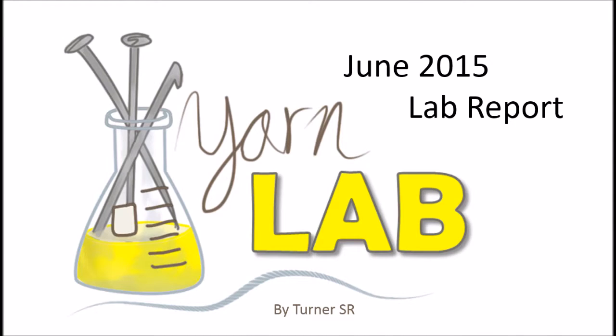Hey guys, I'm Sarah from Yarn Lab Canada and this is your June Lab Report. I know you're thinking I hope this isn't just another knitting podcast — maybe it is, but hopefully it isn't. We're going to stick to the facts because this is the Yarn Lab. I'm going to show you what I've been working on, what I finished, and what I have in the works for the next month. So let's jump right into it and take a look at some finished projects from June.